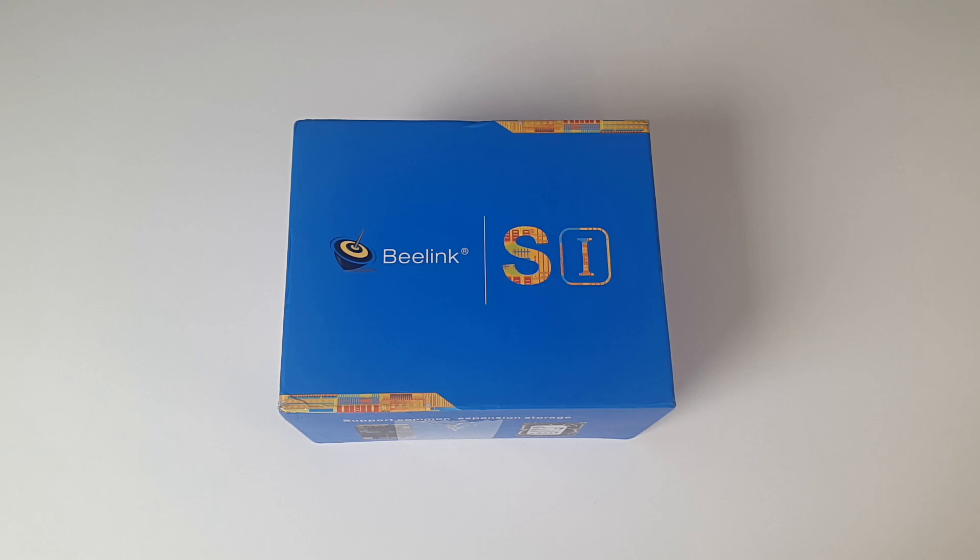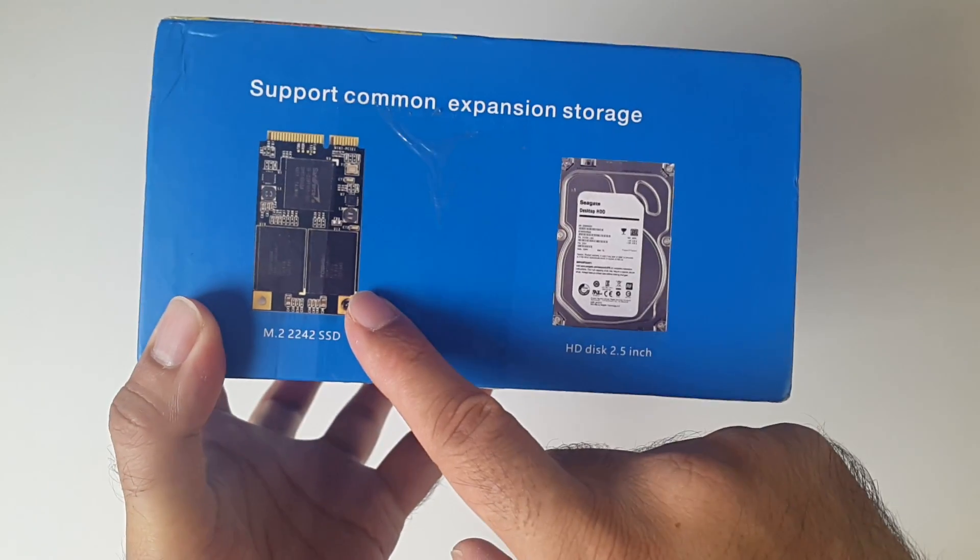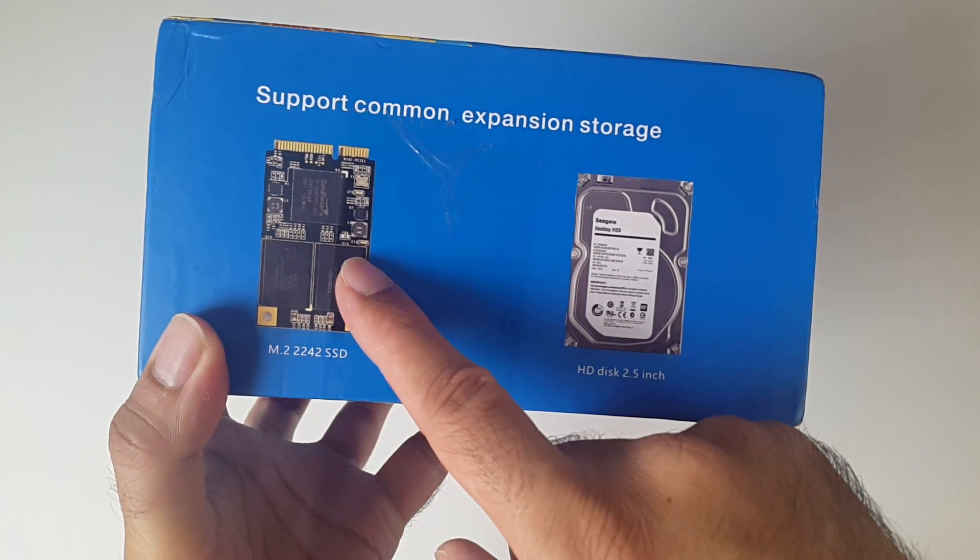As usual we'll run our full performance test including HD videos, gaming, benchmarks, and we'll see how it ranks in our top mini PC performance chart comparing it to other popular mini PCs. This also supports a 2.5 inch hard drive and you also get expansion for M.2 SSDs.